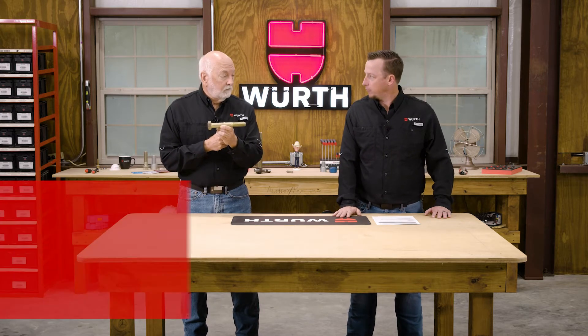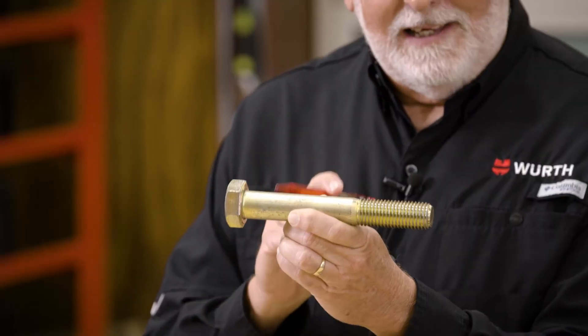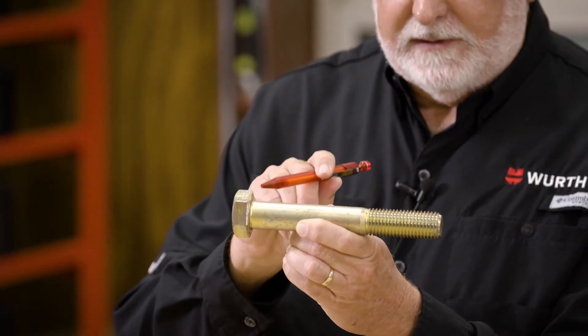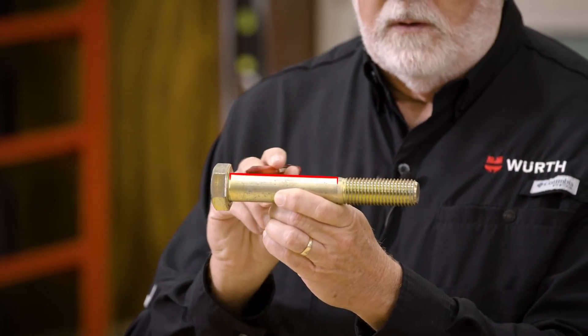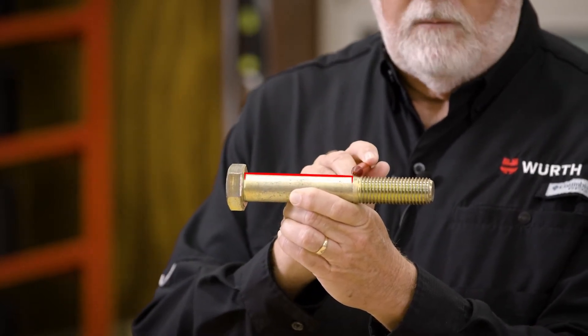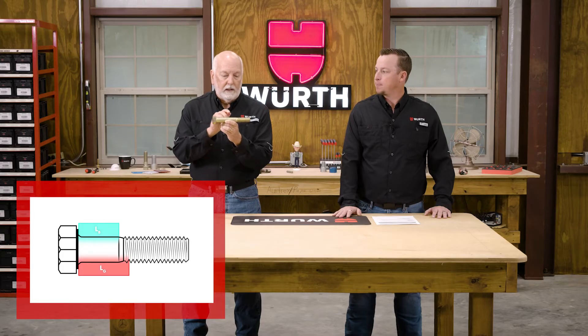Then you have LB, or body length. LB is measured from the bearing surface — in this case underneath the head — to the full diameter of the body and where that full diameter begins to taper off. So it's the length of the full body diameter.